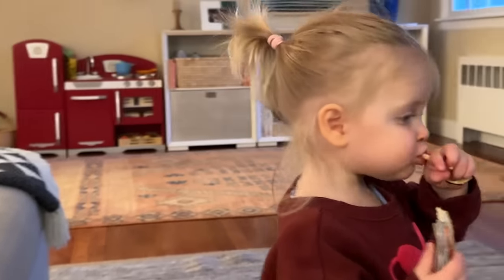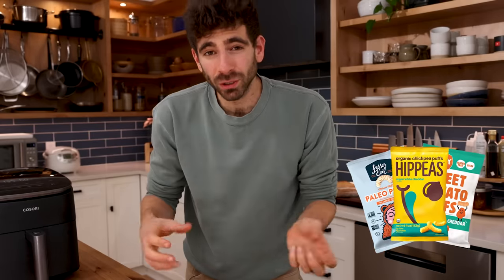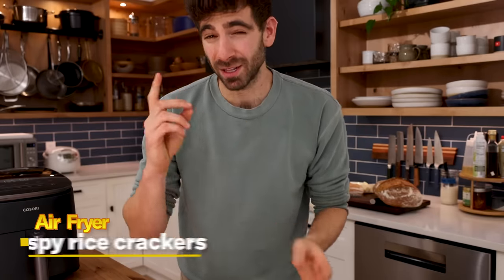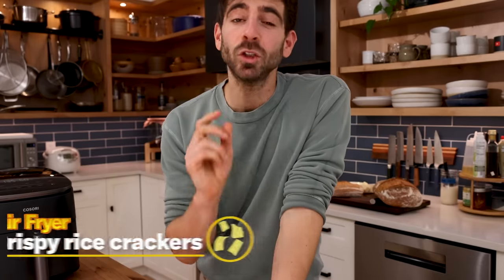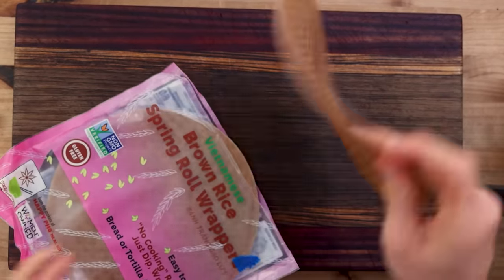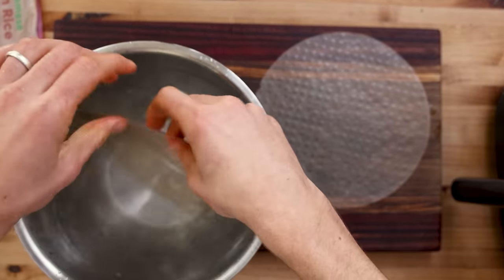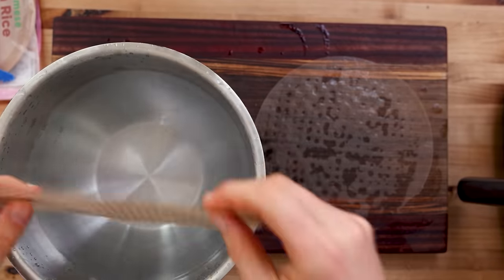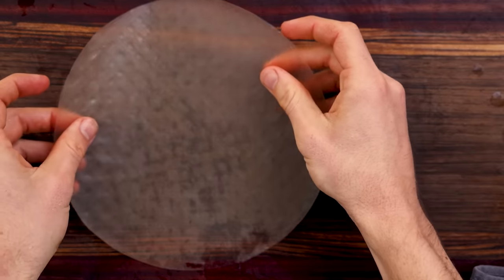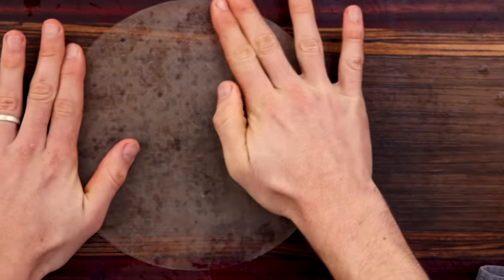Another snack my kids love is anything crunchy or puffed — all these different brands that make a Cheeto alternative or a crunchy rice cracker. There's a rice cracker you can make in the air fryer that's really simple and super delicious. All you need is a package of rice papers, which you can find in pretty much any supermarket. Take out two sheets, quickly saturate them in water — you don't want them absolutely drenched or they'll get too soggy — and layer these together, which is very important to get the puff effect.